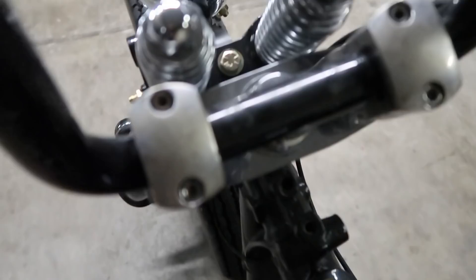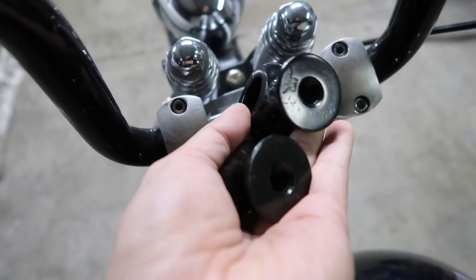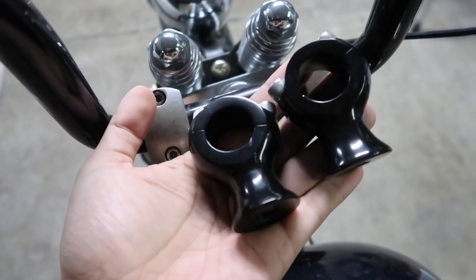Welcome back to the channel. Today we're going to be replacing these risers with these. I got them from the NorCal cycle swap — they're made by Built. They're about a hundred bucks new, but I got these for fifteen bucks.